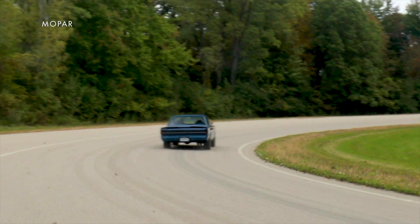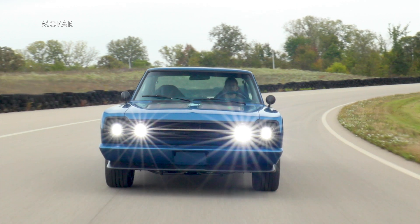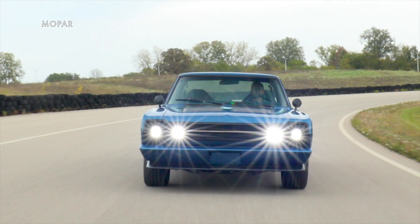Mopar hasn't yet confirmed that it will be offering an electric crate motor like this, but if it goes on sale, we will let you know. Don't forget to check AmericanCarsAndRacing.com every day for the latest Mopar and automotive news.